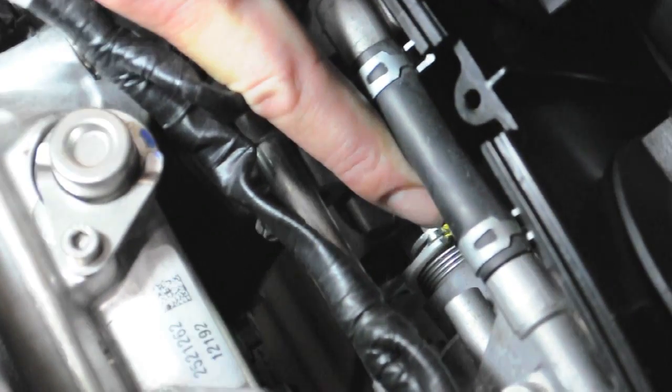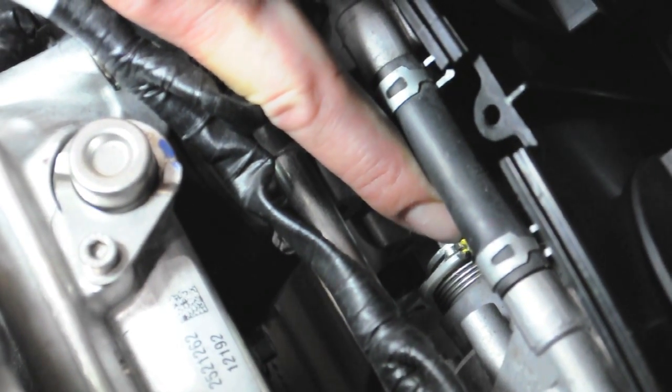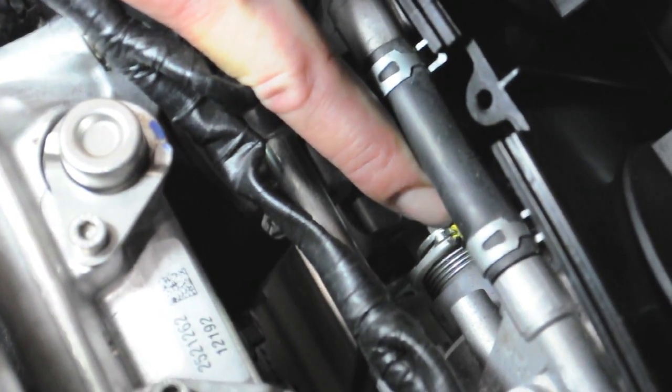Right in here you'll see a little nut with the adjusting set screw in the middle of it. It usually has yellow paint on it — I have seen pink paint on them as well.